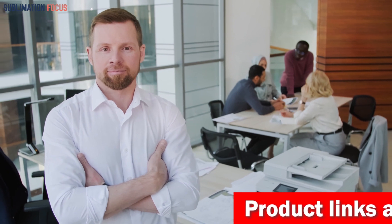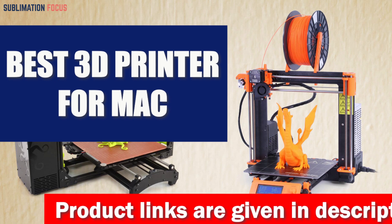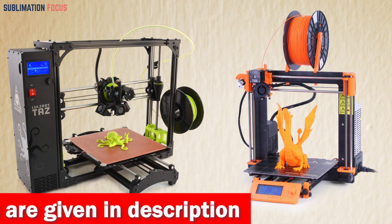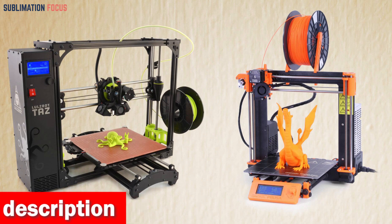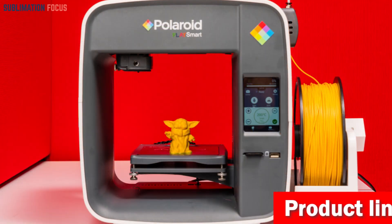Hello everyone and welcome back to another exciting video of the Sublimation Focus. In today's video we'll discuss the best 3D printers for Mac. If you're a Mac user interested in 3D printing, you've come to the right place. The output of 3D printing is incredible, and with the right printer you can create stunning pieces of art that will last for years. We all know that a quality printer can make or break an artist's career.